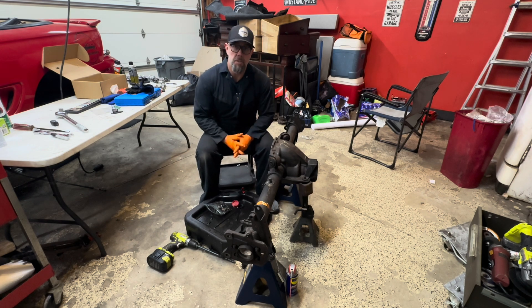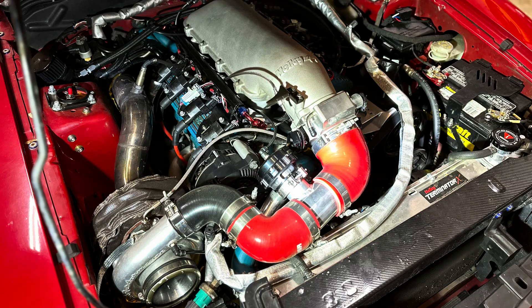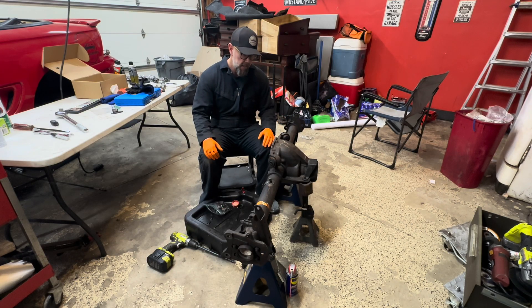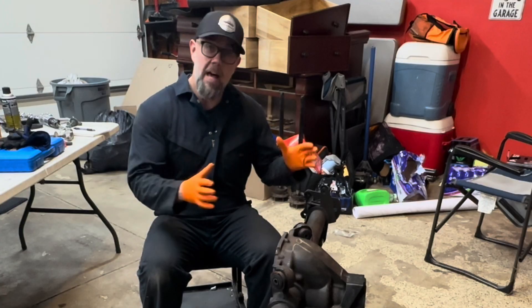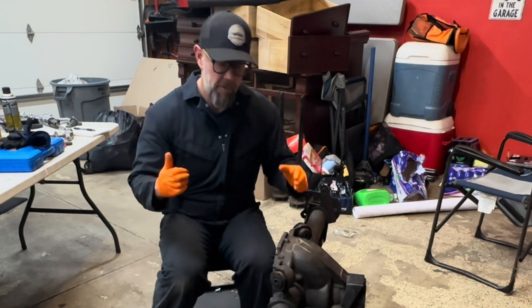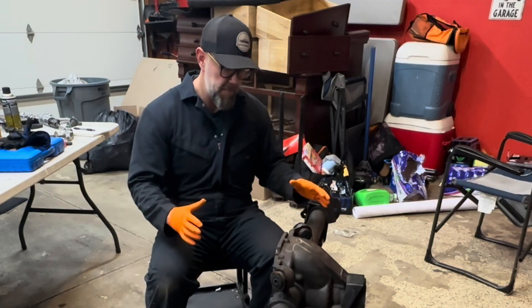This is part two of our 8.8 rear end rebuild for my turbo Mustang. The goal is a rear end able to handle around 600 horsepower, or about 500 real horsepower. In the last video we completely disassembled it — I'll link that there. The video before that we pulled it out of the car.